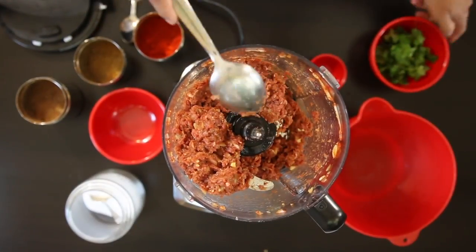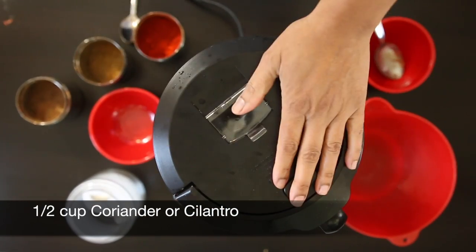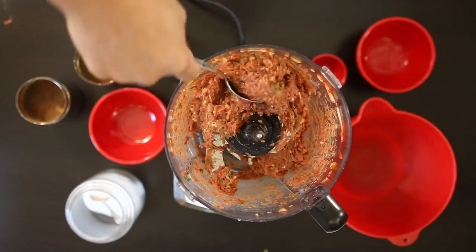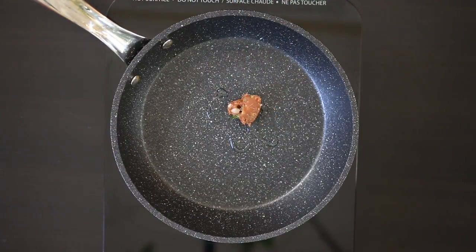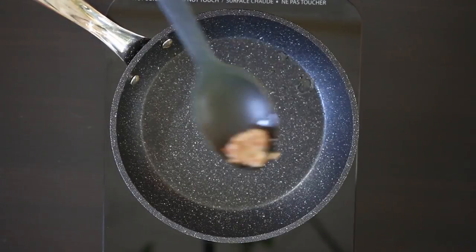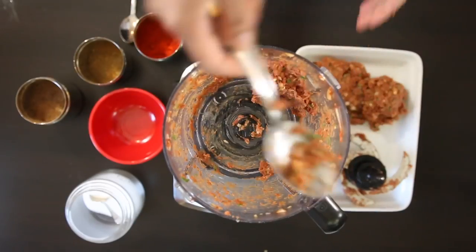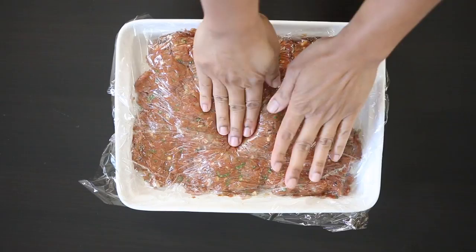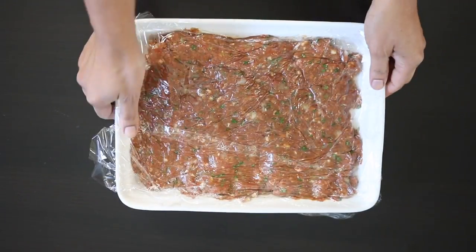This looks like a great consistency. I'm going to add a half cup of fresh coriander, or cilantro, and process this again. As always, I like to taste this before cooking the whole batch — just fry up a small amount to check the seasoning. I'm going to remove all of the ground meat and put it into a dish, cover it, and stick it in the fridge. It's really best to work with this when the meat is nice and chilled.